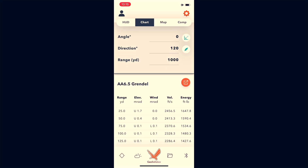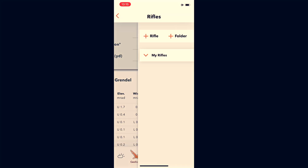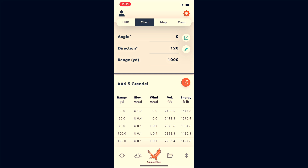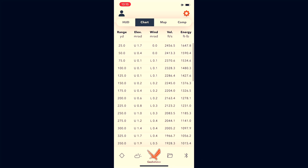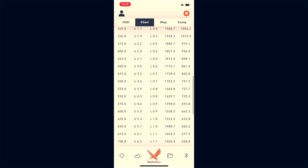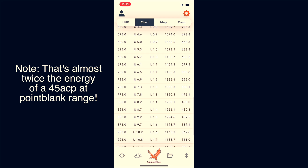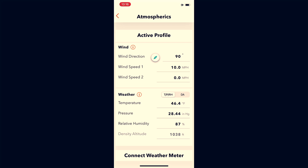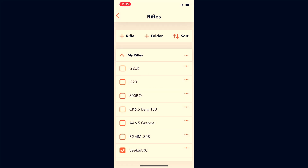Using the Geo Ballistics app here — I'm pulling up the Alexander Arms 6.5 Grendel load and scrolling down. The far right column is energy in foot-pounds. At 600 yards the Grendel is putting out 663.3 foot-pounds of energy. Scrolling down to 1,000 yards that drops to 305.9. I've got a 90-degree full-value wind input at 10 miles per hour as a reference point.